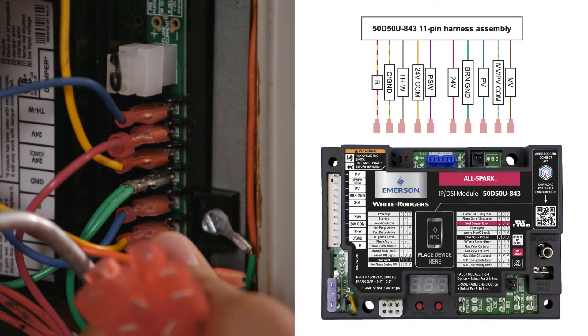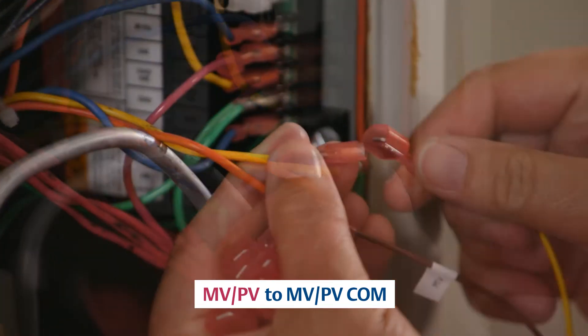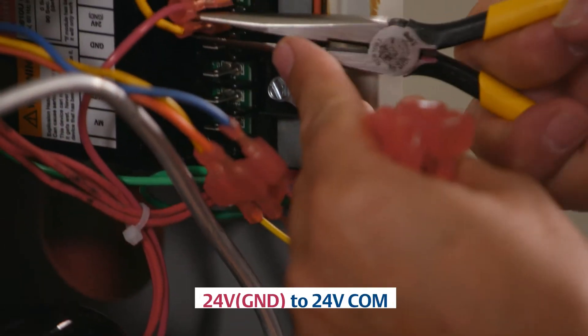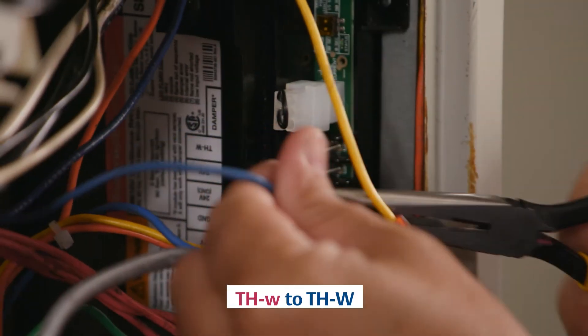Individually disconnect and transfer each wire from the existing control and connect it to the appropriate quick-connect terminal on the 50D-50U843 11-pin harness or dedicated spade terminal on the printed circuit board. Note in the instructions: when a module does not use both the 24-volt and THW terminals, install the 24-volt wire on the harness wire labeled THW. Connect MV to MV, MV-PV to MV-PV-COM, PV to PV, GND to BRN-GND, 24-volt GND to 24-volt COM, 24-volt to 24-volt COM, and finally THW.